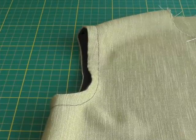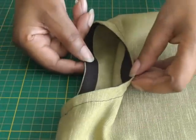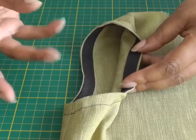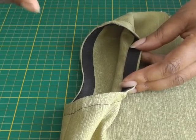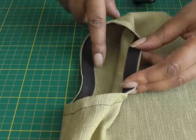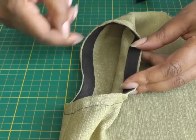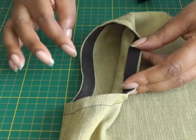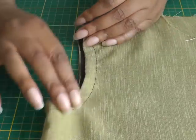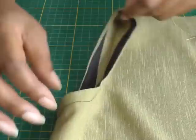This is what a bias binding as a facing looks like on an armhole. I've used black bias binding — it's a commercial bias binding that you can buy in the shop, either pre-packed or on the roll. I've used black for this tutorial so you can see the contrast. I sew it on the edge of the actual armhole, put the facing to the inside of the garment, then top stitch it to keep it in place and add a decorative element.